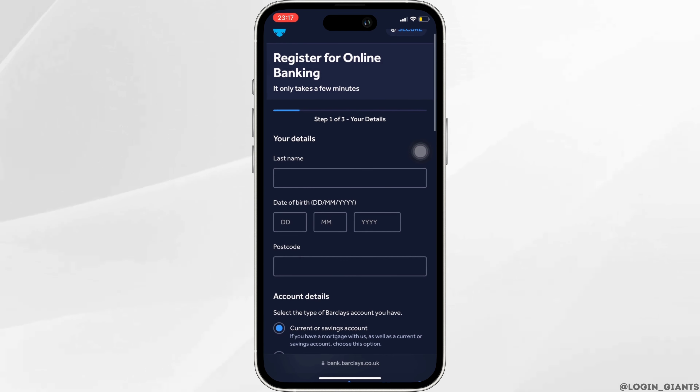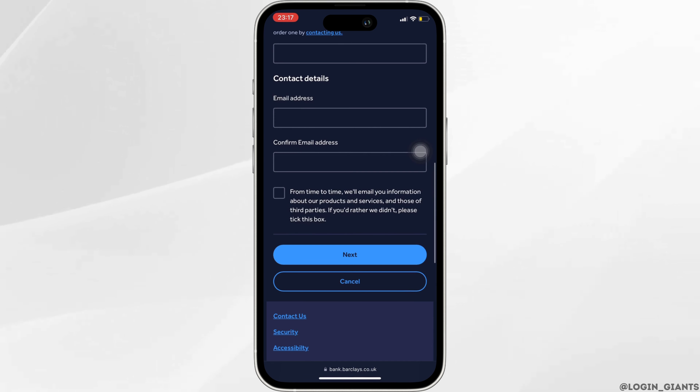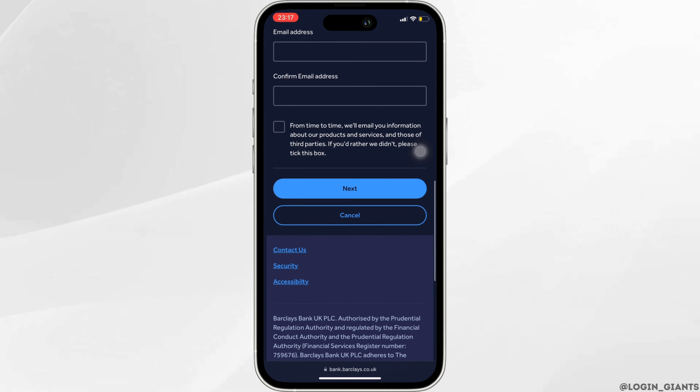This interface will appear on your screen. You have to fulfill three steps in order to create an account. First of all, you need to enter your details and then your account details. After that, enter your contact details. Once you have entered all of the information, click on next.